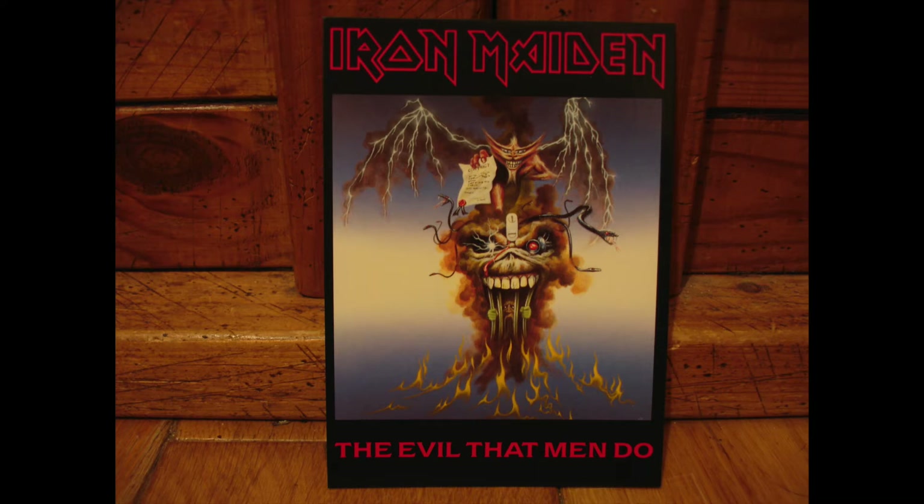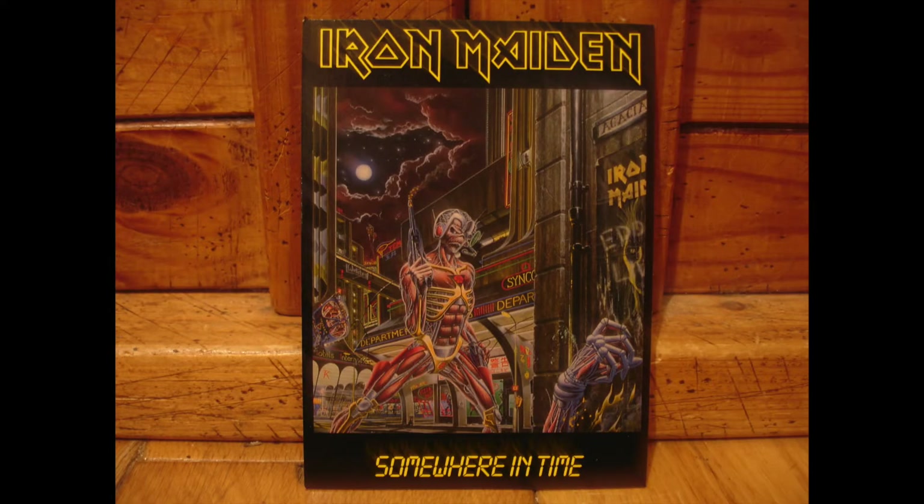And then you've got this nice flame effect with all the smoke surrounding everything. Next we've got Somewhere in Time, where Derek Riggs has turned Eddie into this cyborg Eddie — a brilliant concept. I was talking to a friend recently and my friend said that this is his particular favourite bit of Derek Riggs artwork, and I can understand why. All these scenes with Eddie out and about at nighttime have really cool atmospheric lighting.